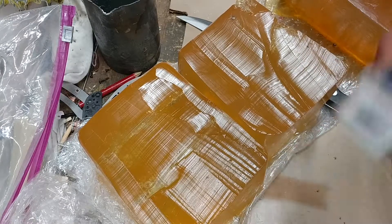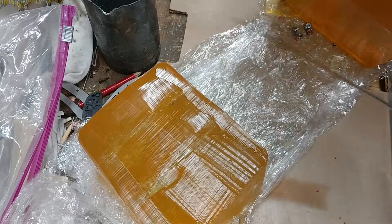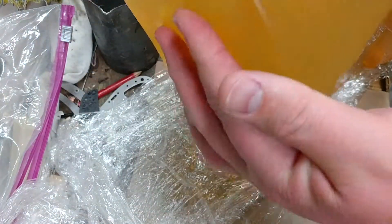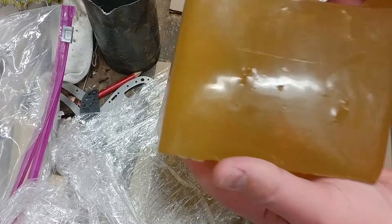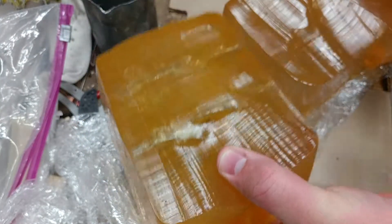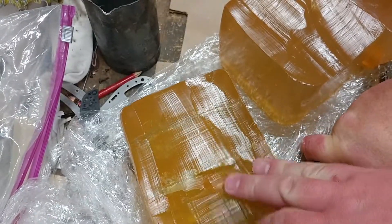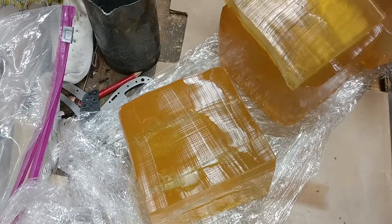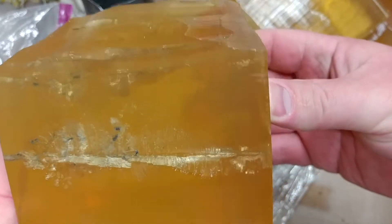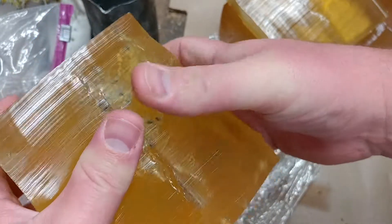I wanted to show you briefly the wound tracks in the gel. Of course we're talking temporary wound cavities that are produced in gel, which is a little bit arbitrary and artificial and not particularly instructive when talking about defensive encounters and permanent wounding of tissue. But look at the size of the damage tracks.